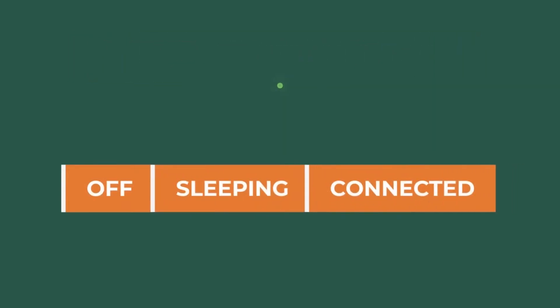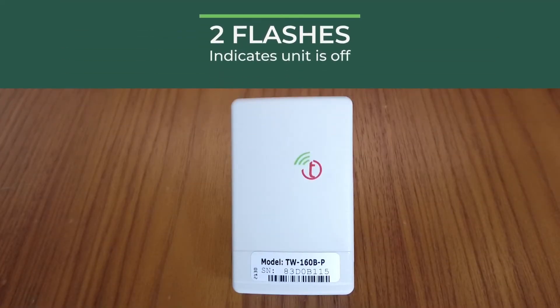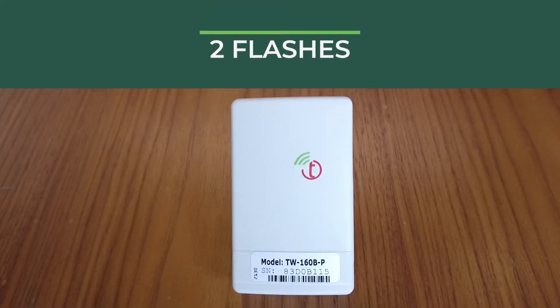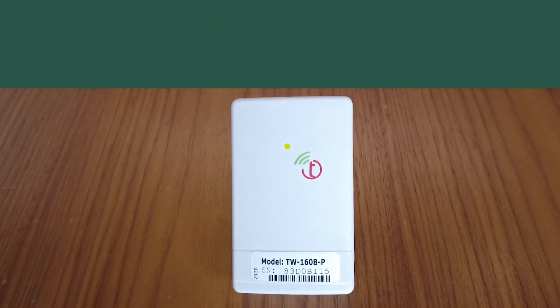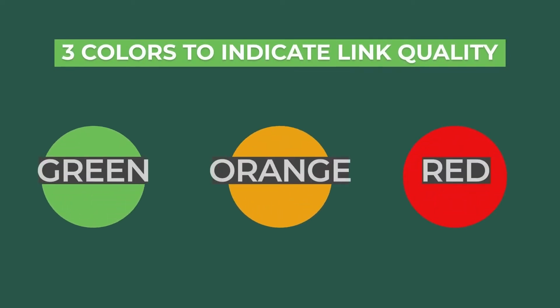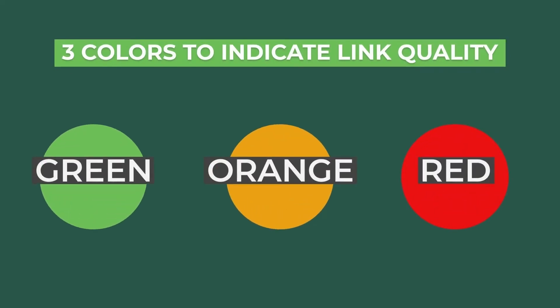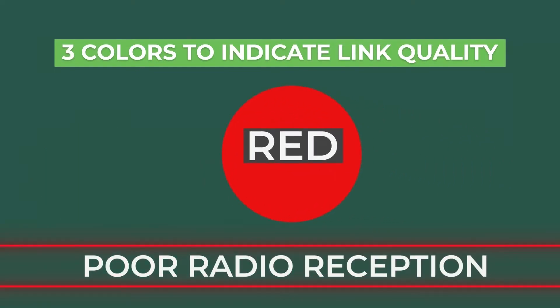Tapping the button will indicate which state the MDT is in. If the unit is off, there will be two flashes after the button is released. If the unit is sleeping — that is, on but not connected to a network — it will wake up and try to join the network. If on and connected, the LED will stay solid for 10 seconds. The LED has three colors to indicate link quality: green, orange, and red. If the LED is solid and red, this indicates poor radio reception.